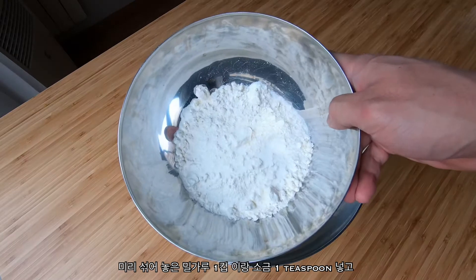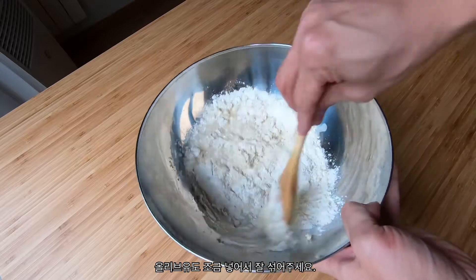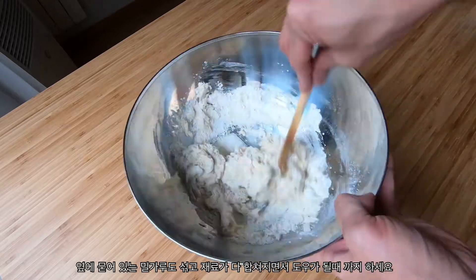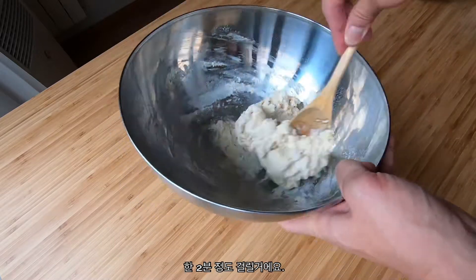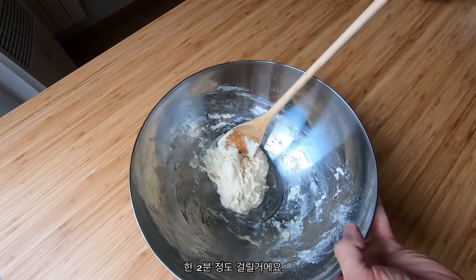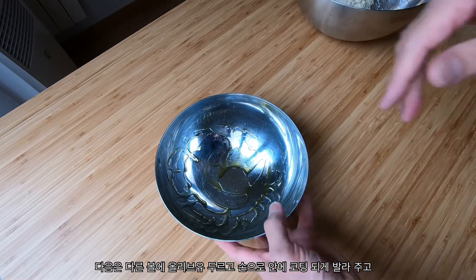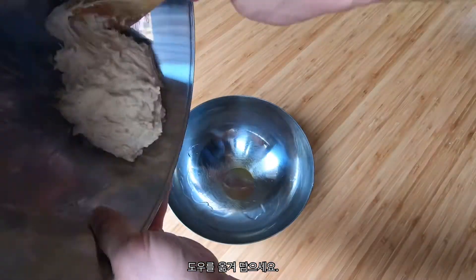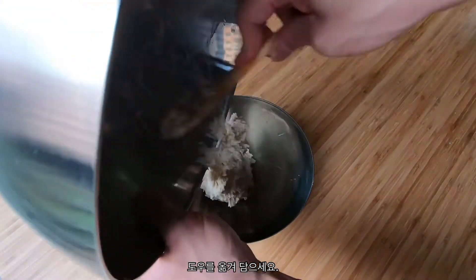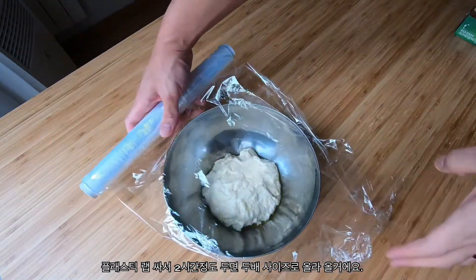Pour in 1 cup of flour, a teaspoon of salt, and some olive oil and give it a good mix. Make sure you get all the dry flour from the sides of the bowl and keep mixing until you feel it coming together — it should take about a minute or two. Then grab another bowl, put some olive oil in it, rub it all over the sides, transfer your dough into the oiled bowl, and cover with plastic wrap. Let it sit for 2 hours and it should double in size.